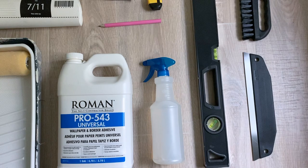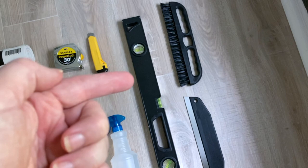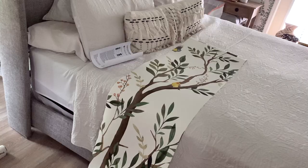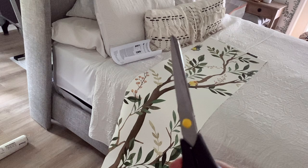I also need a nice big measuring tape, a utility knife, pencil, water in a spray bottle, and a level. These two smoothing tools are kind of optional in my opinion — they sent me these so I'm going to use them and see if they help, but you can also just use your hand. I forgot scissors — you need scissors.